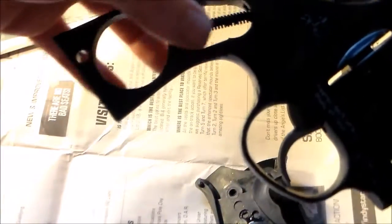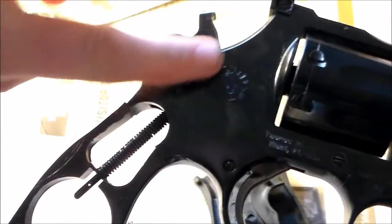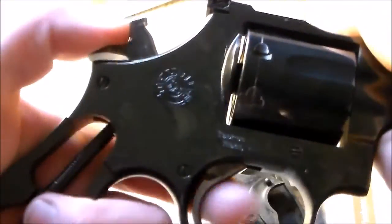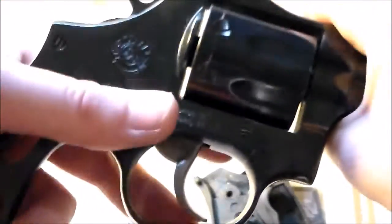Now, this is your mainspring. You want to keep it oiled, because this is the main mechanism for your firearm. It controls the hammer and the trigger, so you want to make sure this is always loose.